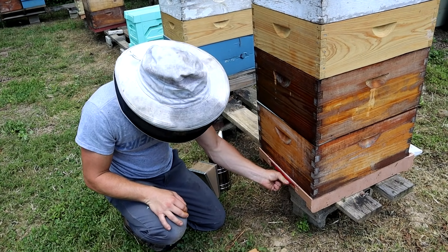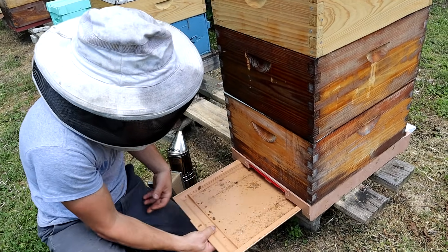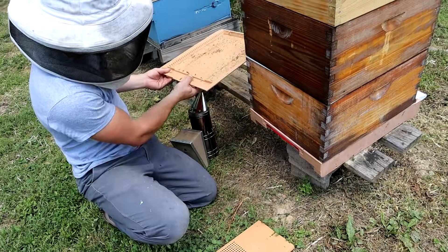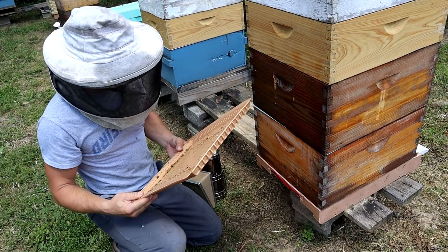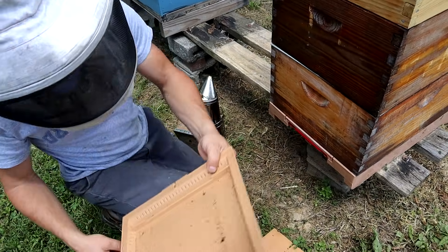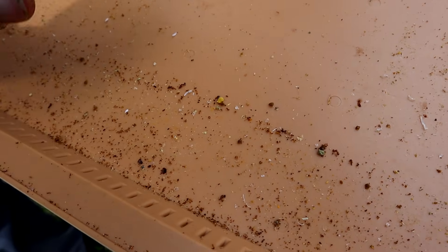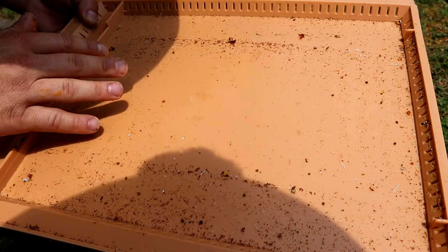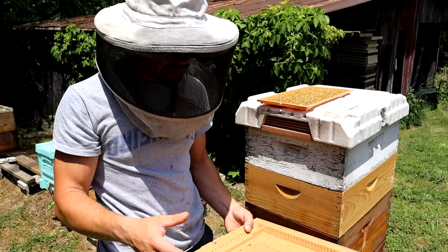This is also a screened bottom board. If you take this out, you have a screened bottom board. And you also have an IPM tray — if you treat with oxalic acid, formic acid, or any of your treatments, you can put some oil down here, like vegetable oil or canola oil, wipe a really thin film of it on here, and any mites will stick to it. You can see what your mite drop is — that's really handy.